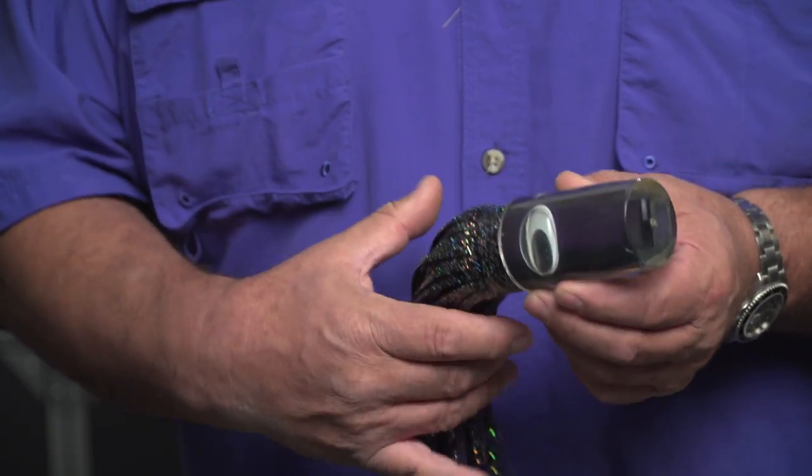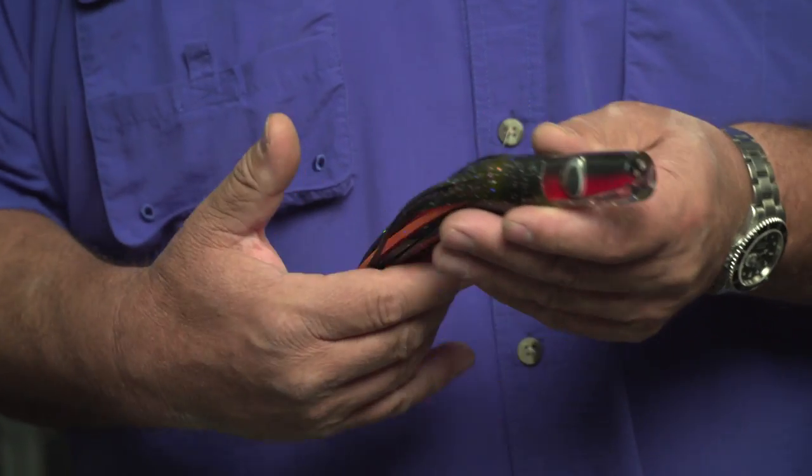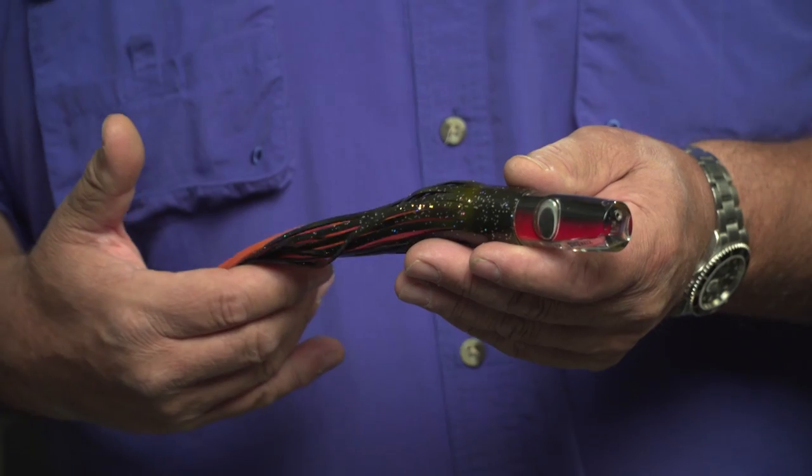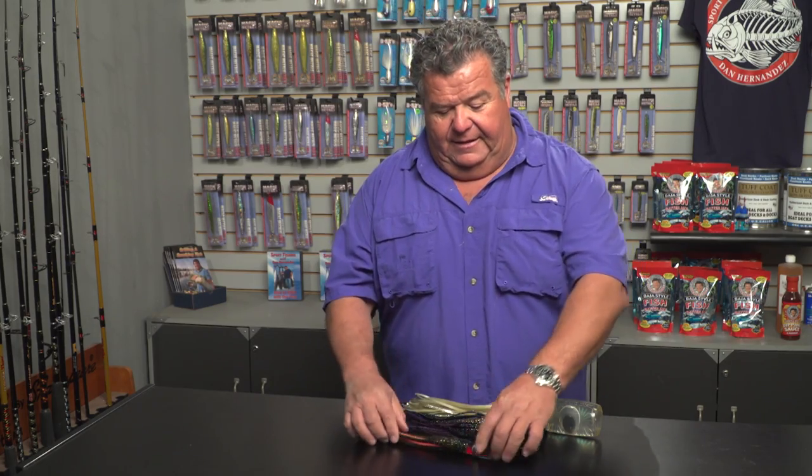The medium lures go behind the boat around the second wake, trolled at around seven to eight knots. They also pop out of the water but we do not put them on the outriggers. On the outriggers we put something much smaller — a 3.5 Zucker. These fly out of the water really well, looking like flying fish or small dorado or small skipjack, and attract sailfish and striped Marlin really well.